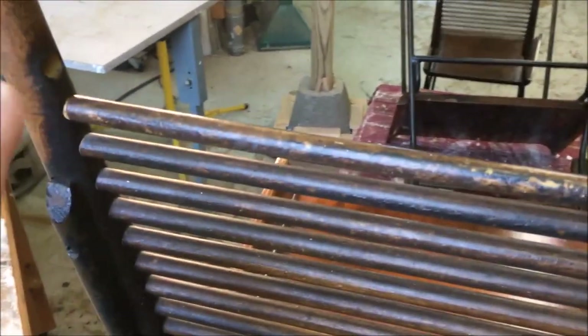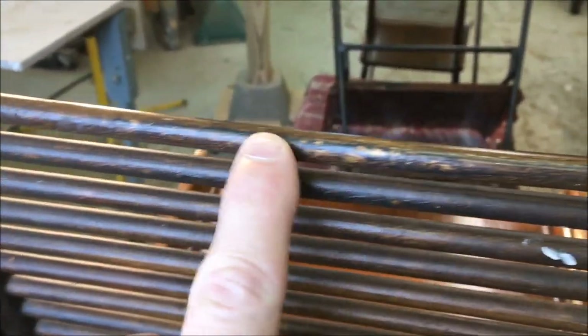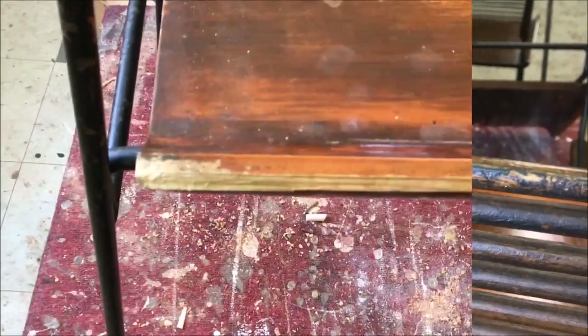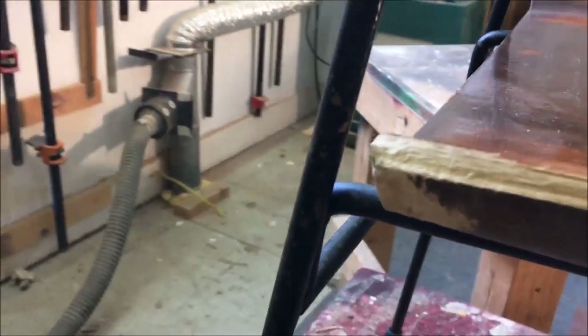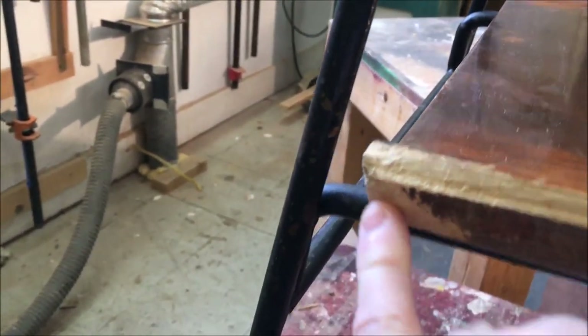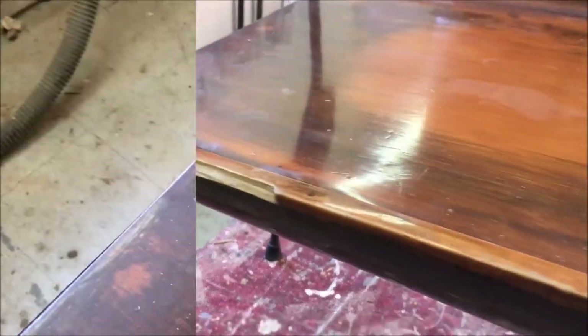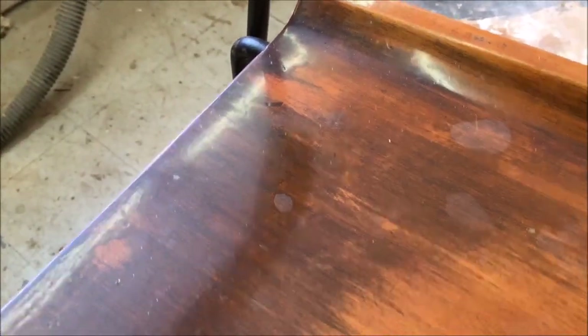On a couple of the chairs the top rung is missing — this is just a 3⅛ inch dowel. And on this chair there's some dog damage: it's been chewed off on the end and split off a little bit. Someone had previously refinished these — looks like a polyurethane finish was put on.